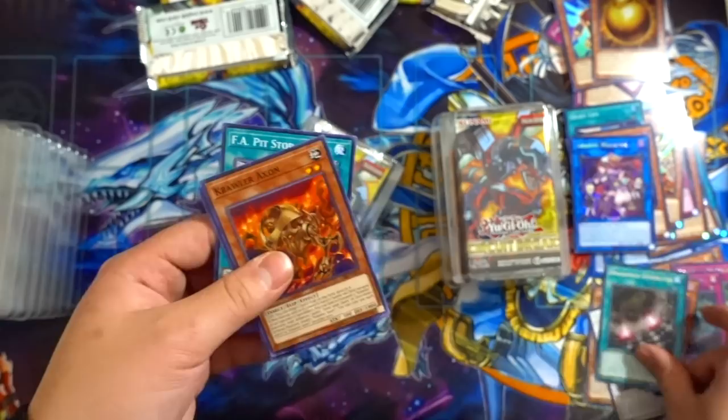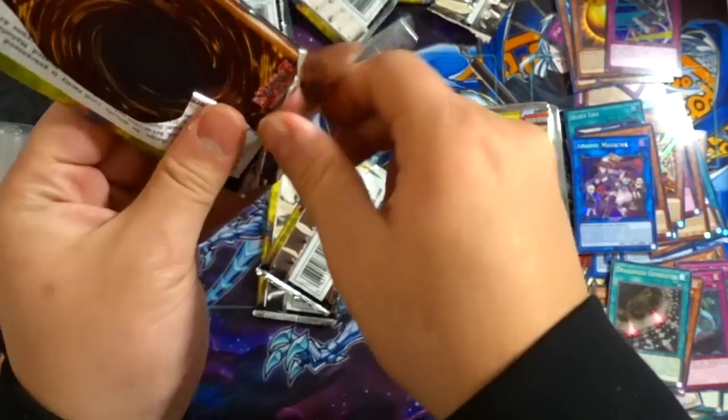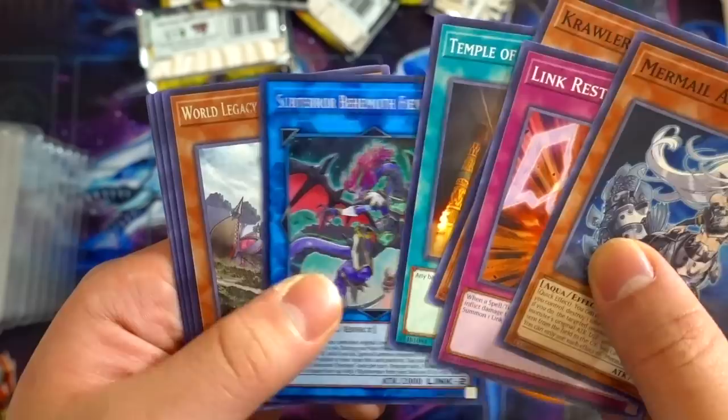If we can pull a Borrel Load or something that'll be absolutely incredible. Parallel Port Armor and Winged Dragon of Ra Sphere Mode again. Mermallo Abyss Nere, Link Restart, Crawler Spine, Temple of the Mind's Eye, Behemoth Fiendess, World Legacy World Armor. Two Secret Rares so far and no Ultra Rares in sight.